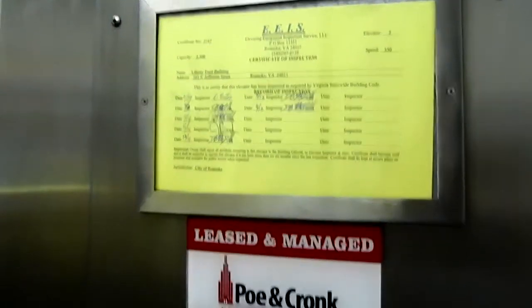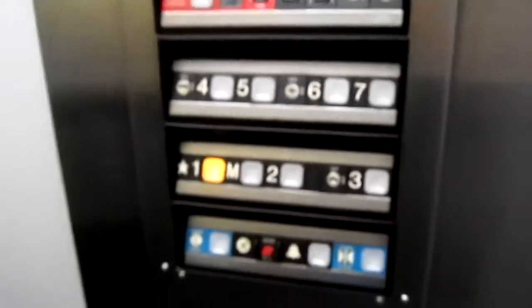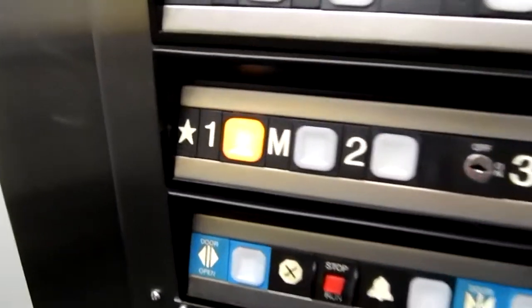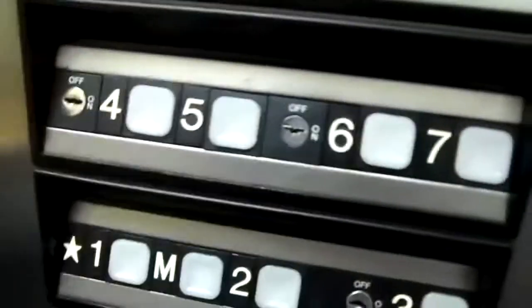We've been on these before. Well you have, I haven't. What is this building? Is it an apartment? It's an office building. What does it mean? We'll send that one up to like 3 or something just to select the floor. I haven't seen that different logo before. Select the floor, send it up, and then we'll get off.